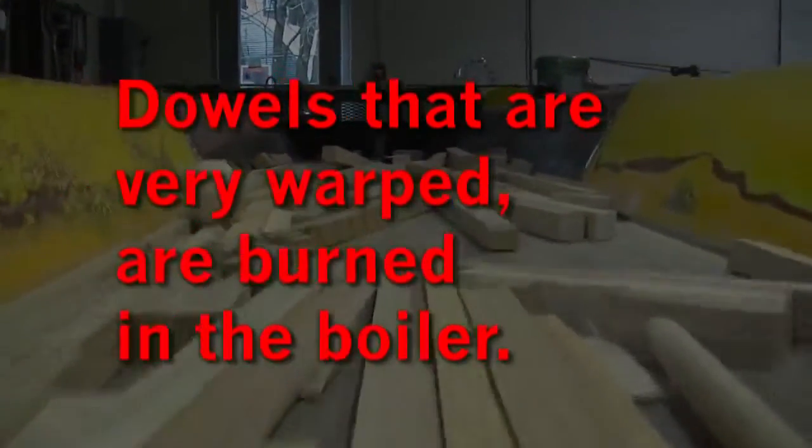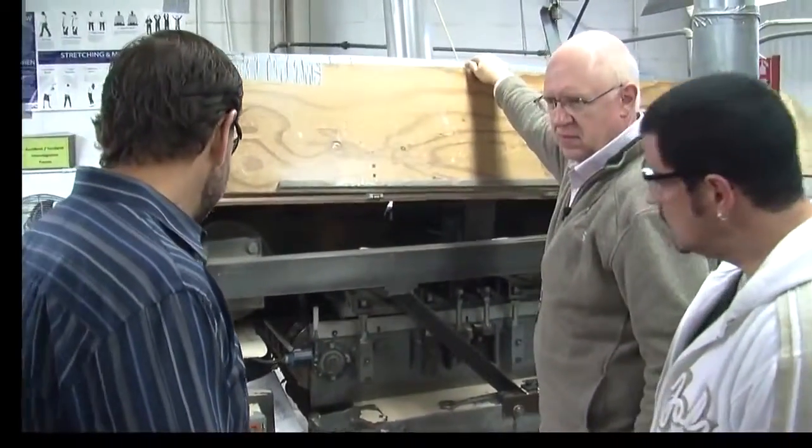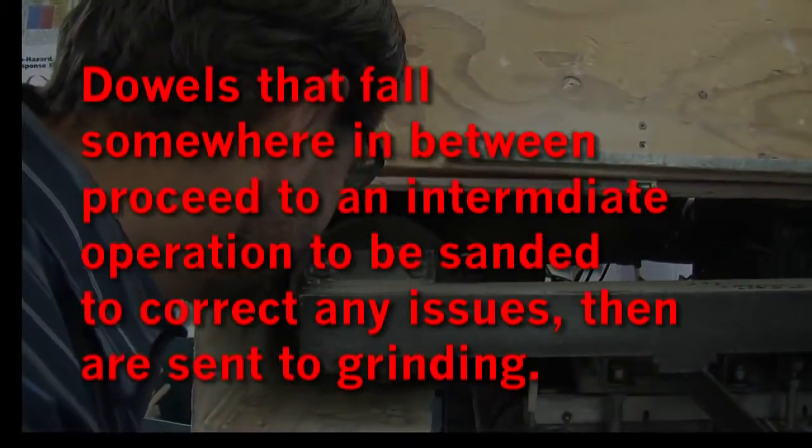Dowels that are very warped are burned in the boiler. Dowels that fall somewhere in between proceed to an intermediate operation to be sanded to correct any issues, and are then sent to grinding.